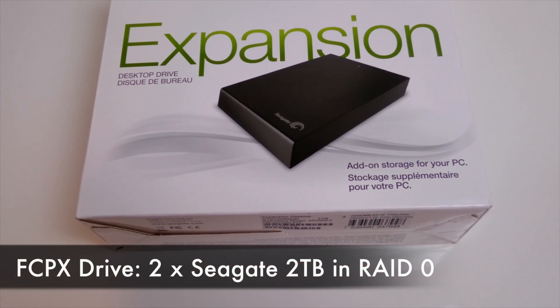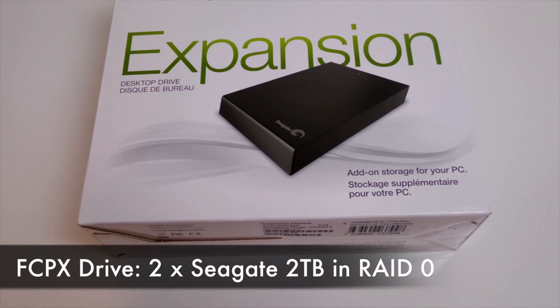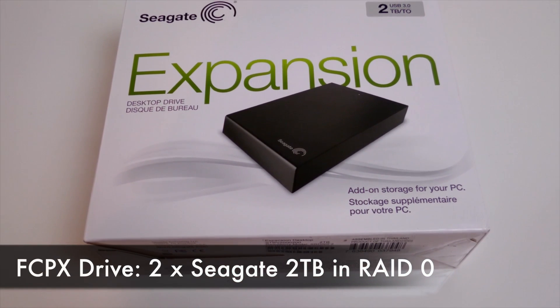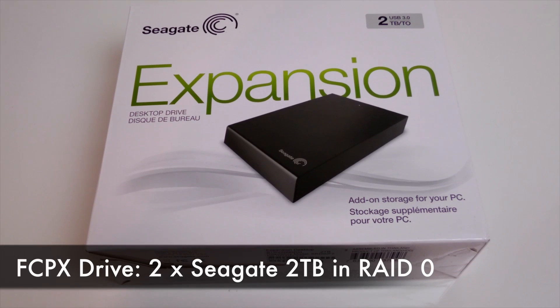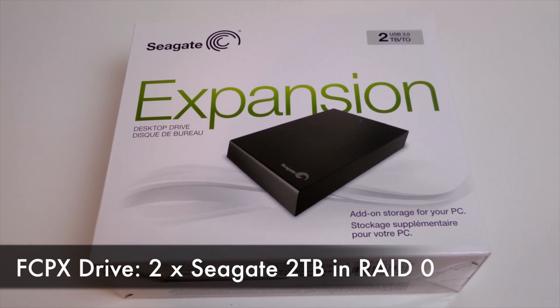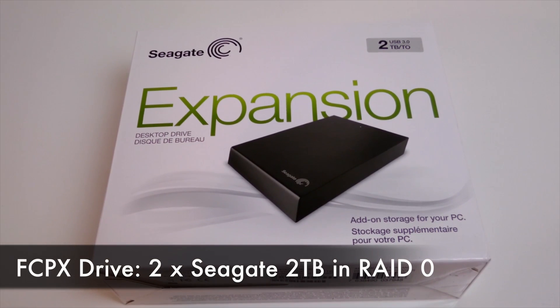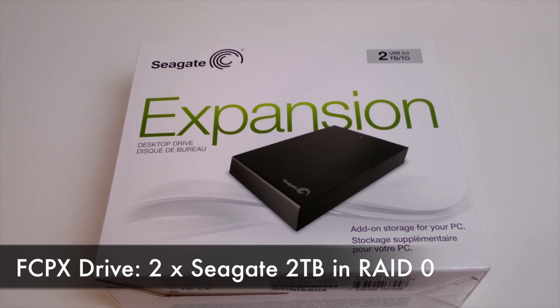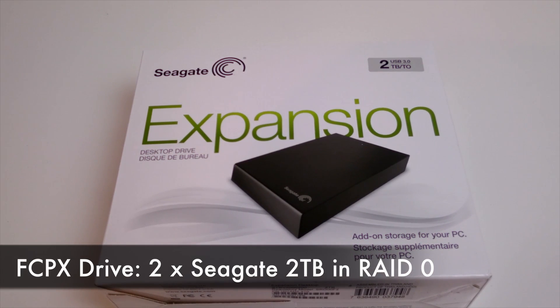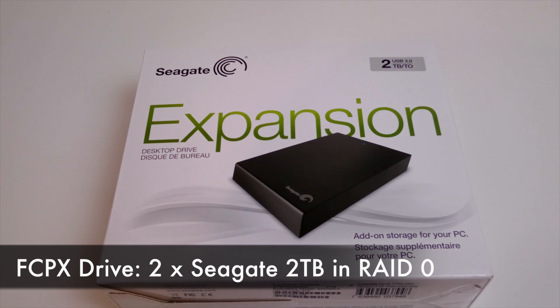Next, the storage drives. I went with two Seagate Barracuda 2TB 7200RPM drives in RAID 0, which gives about 350MB per second read and write speeds. For some reason which I still don't quite understand, external drives are a lot cheaper than internal ones, despite the fact that they use more components. So I ended up buying two Seagate expansion external drives and just harvested the drives from them.